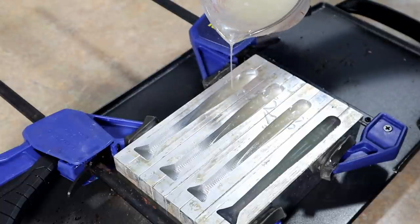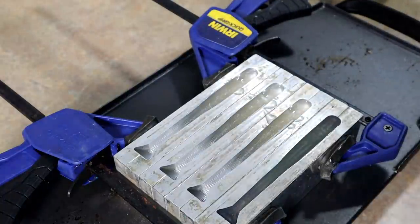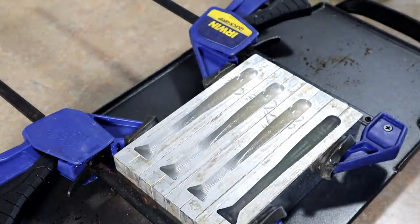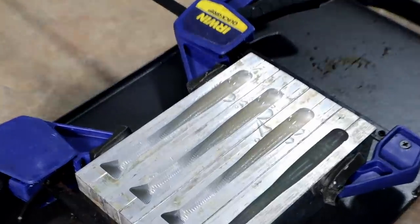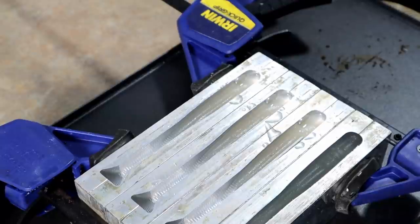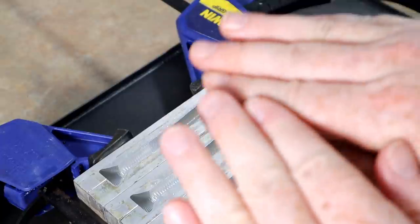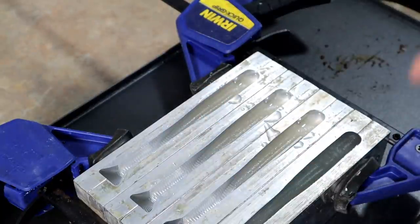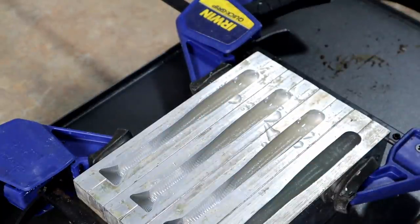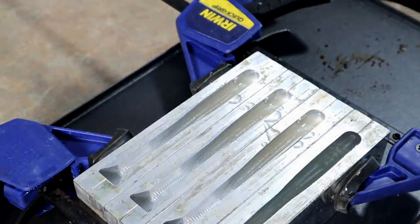Alright, here comes the hard part — pouring the veins. It's all about control, and it's also about temperature. You don't want the plastic for your vein color to be too hot, because then it's gonna run way too fast and you won't be able to control it. You want to pour it at a lower temperature, about 320 to 330 — that gives you a little bit more flow control. Larry's gonna take over and let's see how he does.